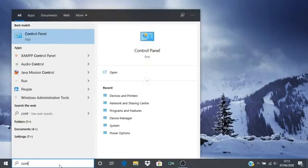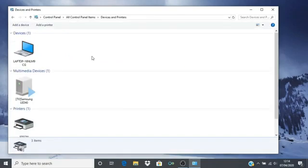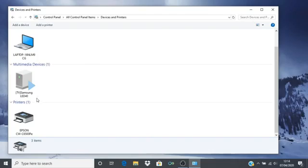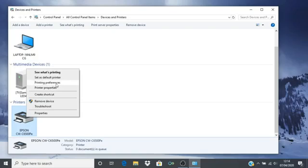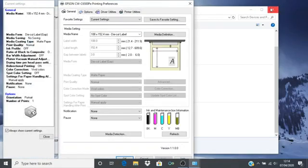Our first step is to configure the Windows printer driver. To find this, open your Control Panel and navigate to the Devices and Printers folder. In here locate the printer driver icon for your printer, right click on the icon and select Printing Preferences to open the Preferences window.